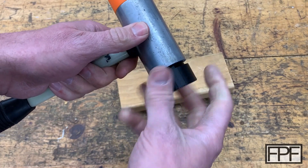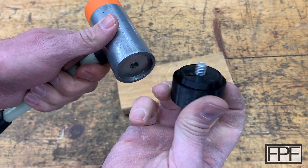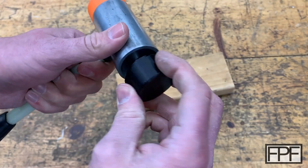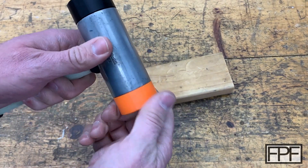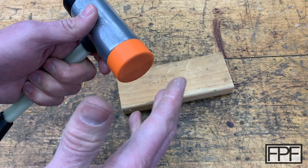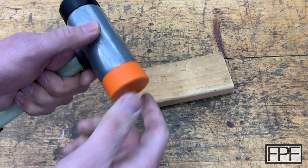Let's unthread these and see if we have any damage. I don't think those threads moved — that looks good. I wouldn't expect any damage on the TPU side; this is really tough stuff. The PLA is much more brittle and hard, but that's the property I wanted for this face — I wanted it to give a good solid blow but not mar anything metal or harder wood that I'm hitting.